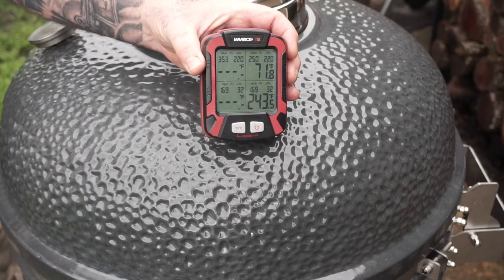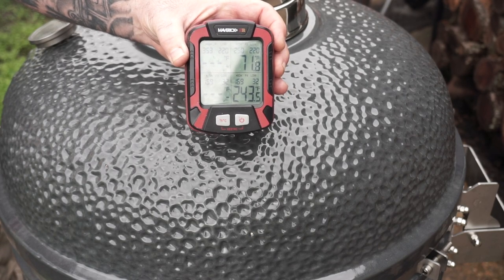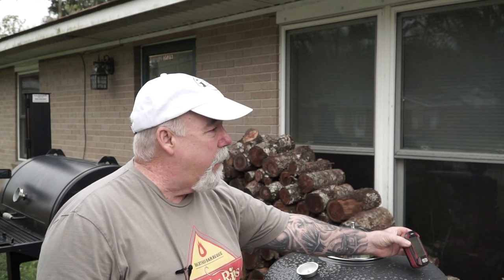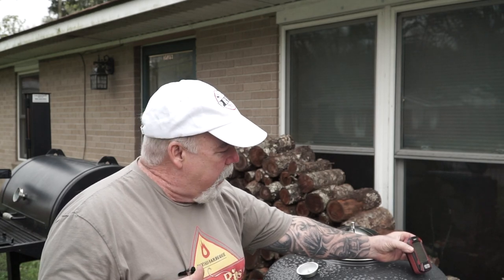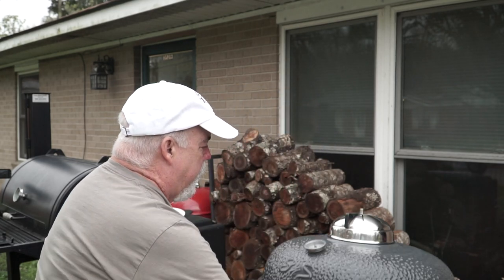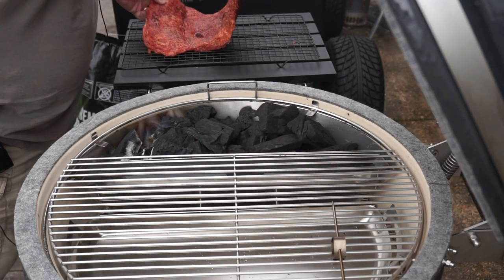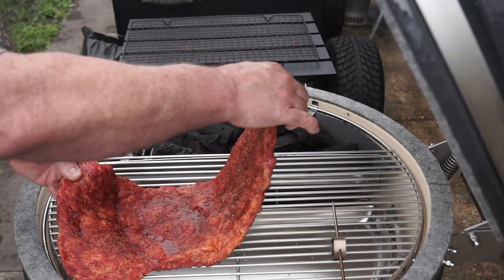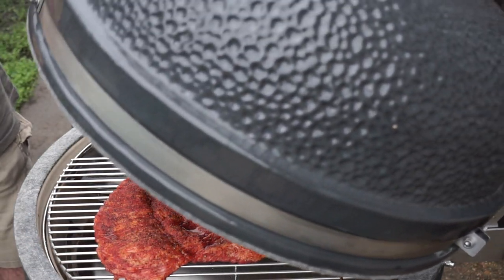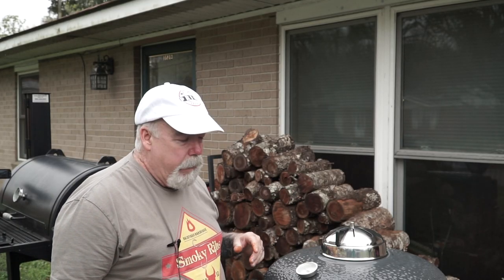My pit temperature is already at 243°F — we're shooting somewhere between 225 and 250. I just readjusted the bottom vent, maybe a half inch open, and the top vent just barely cracked about an eighth of an inch. We're going to try to dial it in at that temperature. It's bottomed out right there at 243, so I'm going to go ahead and place this brisket point on here and start cooking.